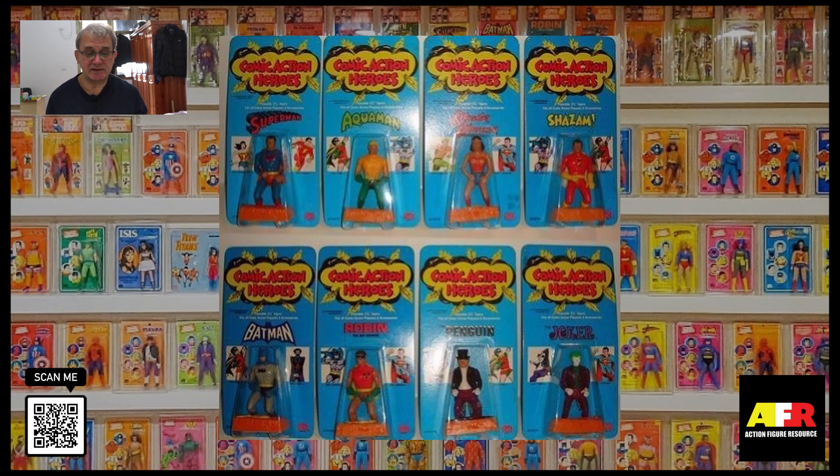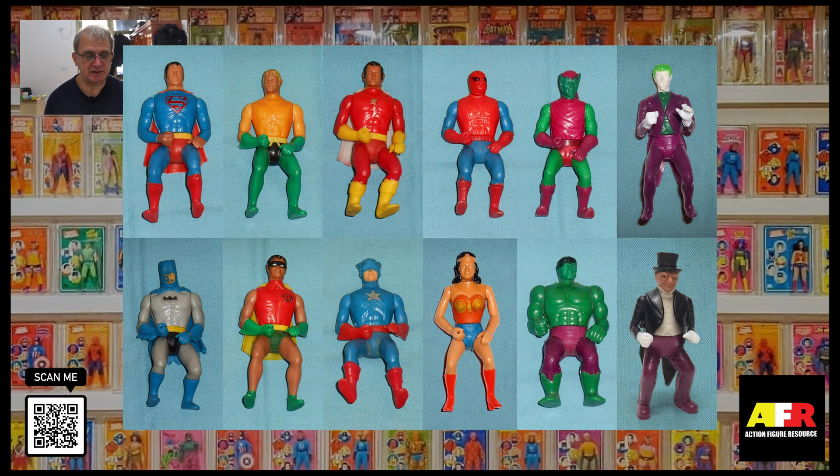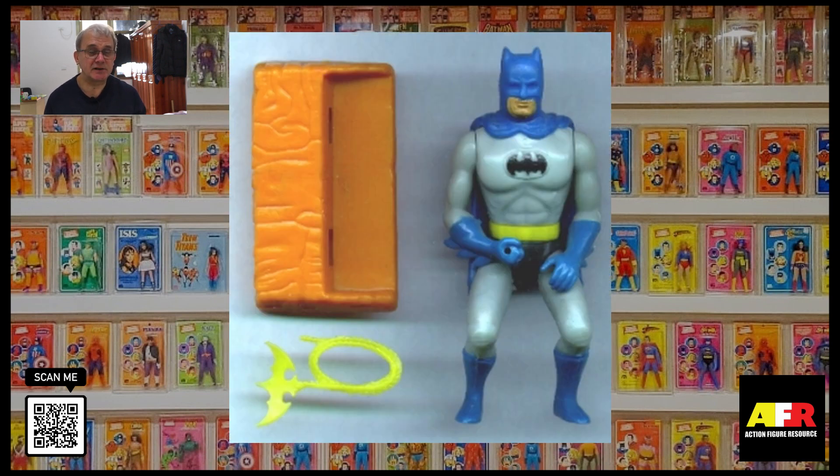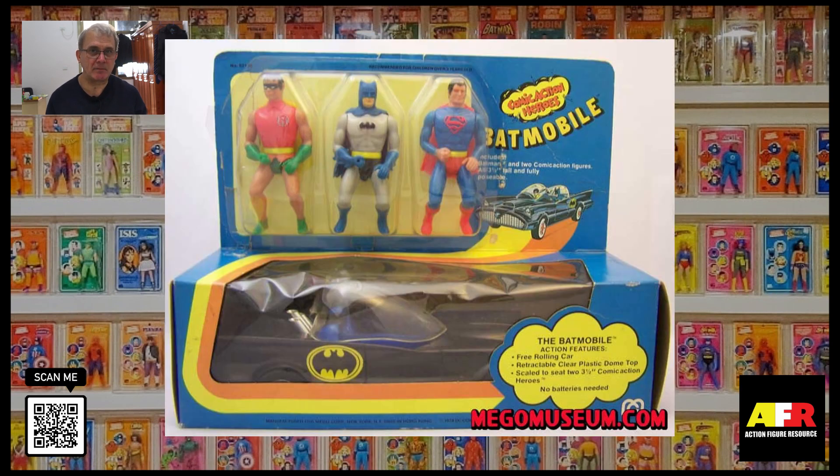Between 1976 and 1982, Mego released a line of Comic Action Heroes figures that were about three and a half inches tall. There were 12 of these figures released in total. The sculpting was very poor and didn't resemble the characters too much. However, they were popular with the kids. The figures were produced in a slightly crouching motion so that they could fit into the vehicles that were produced. There were three vehicles produced for the Batman figure: the Batmobile, the Batcopter, and a Batcycle.